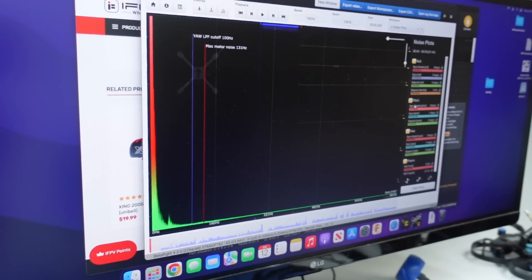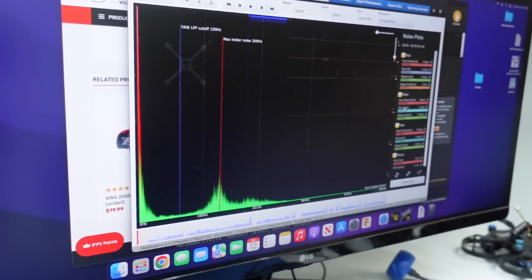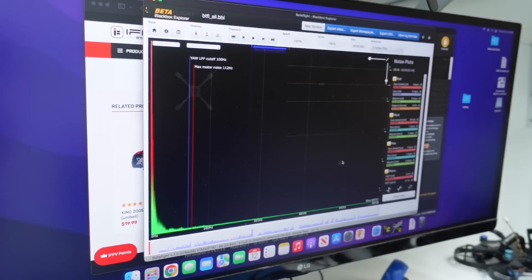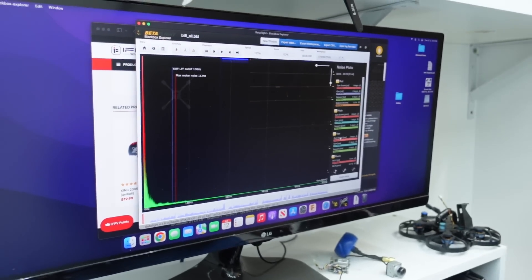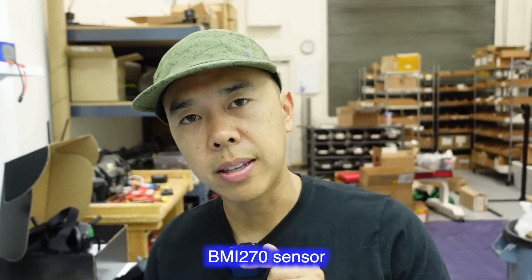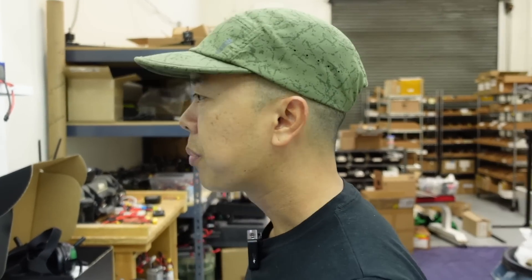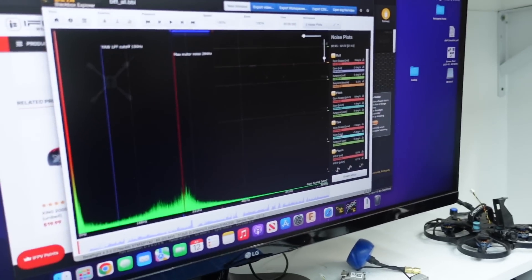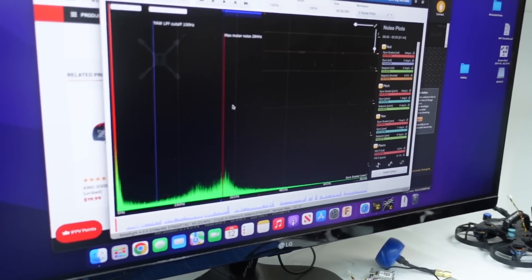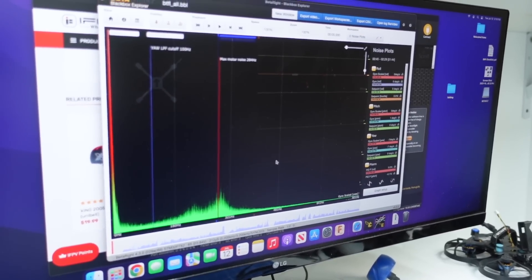The question is: once it goes through all the filtering, does that 212 Hz noise go away? The answer is yes — that's amazing. Let's check out pitch — we've got a little bit of noise in the same area; does it go away after filtering? Yes it does. I should also mention this Akon flight controller is running the BMI270 gyro sensor, so it is going to be more sensitive than the MPU6000s I usually recommend. Considering all of that, this is good — it disappears after filtering as well.